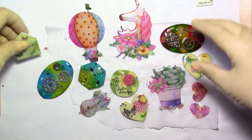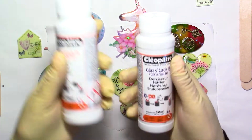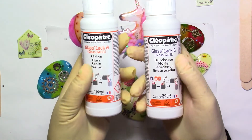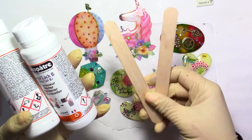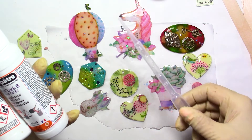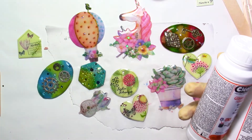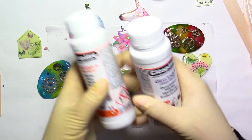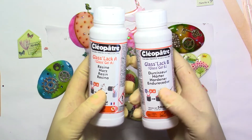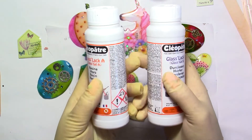I'm going to show you how easy it is to use. So in the box, first let me tell you: you have two bottles of Glass Lac — bottle A and bottle B. It also comes with two mixing sticks, two measuring cups, a pipette, and a pair of gloves. I've already used mine so many times that I'm just using my own gloves today. Whatever brand you use, you really need to read the packaging to make sure you're measuring the right amounts.